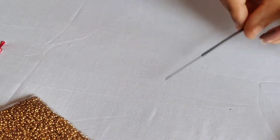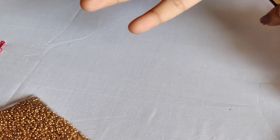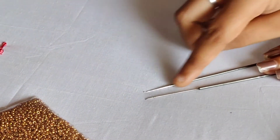This is the advanced level of R.E. We will talk about how you work with sugar beads. In our normal R.E. needle, sugar beads, bead work, and jardosi work are different from R.E.